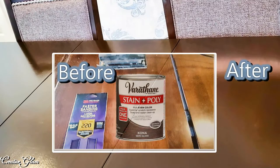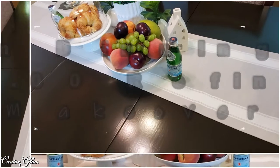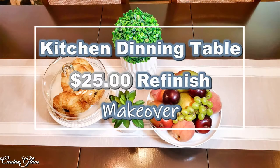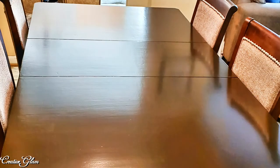Hi guys and welcome back to Creative Glam. My name is Sharon. If you're new to my channel, hello and welcome. I have a great video lined up for you today. I'm going to share with you my kitchen dining room table makeover and show you how I refinished my kitchen table.